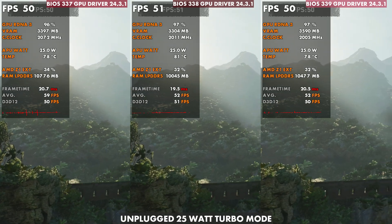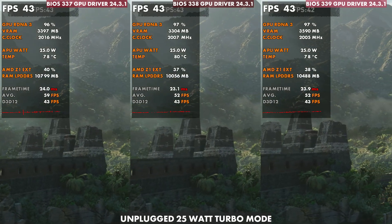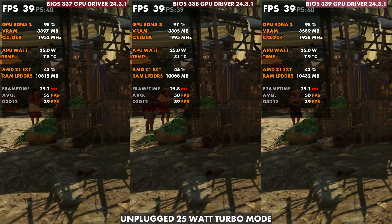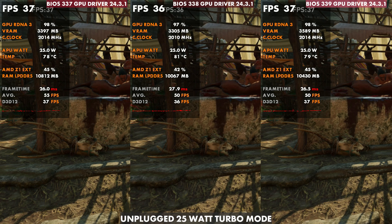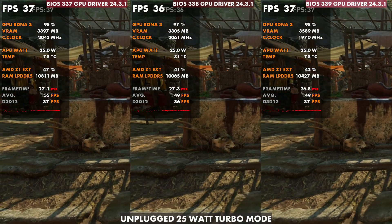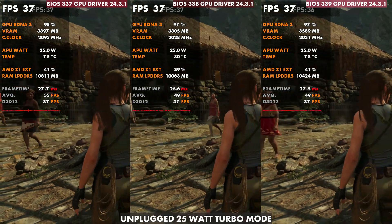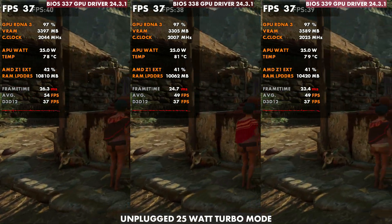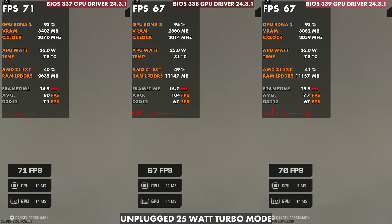Sometimes it seemed a little more stable — I noticed frame times with this BIOS, though I'm not sure why. Being basically the same temps and back to the same performance, it did seem more stable than 337 in some cases, but giving us back the normal thermals. I found that to be interesting as well.